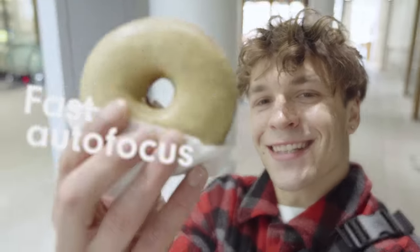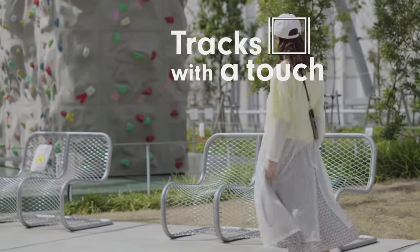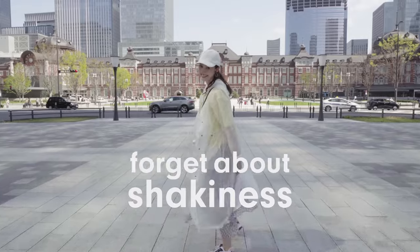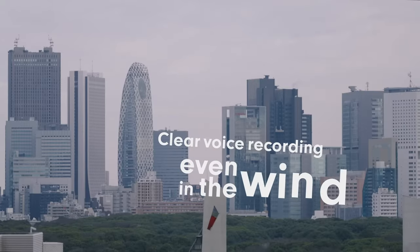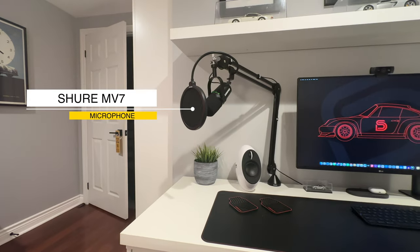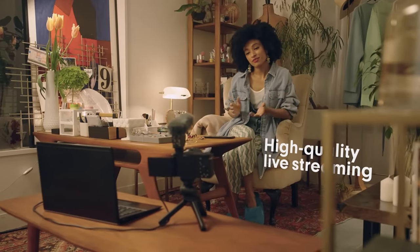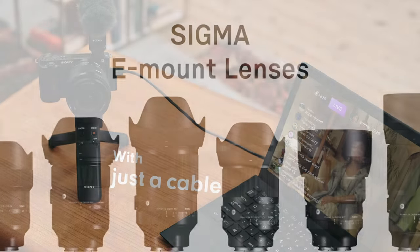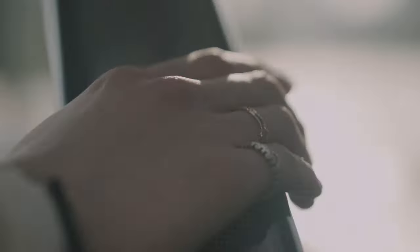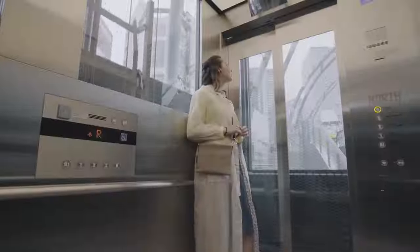The ZV-E10 enables me to film in 4K at 30 frames per second, my preferred setting, as it delivers the desired appearance with exceptional detail and clarity. It features a 3-inch vari-angled touch screen that flips out and rotates, simplifying the process of framing shots of products or myself. The camera includes a built-in directional microphone, though I seldom use it as I have a dedicated microphone for superior audio quality. It also offers a line-in port for microphones, and its compatibility with Sony's E-mount lenses provides numerous options. I primarily use the Sigma 16mm 1.4 lens as they excel in low light conditions and produce the desired look for my videos.